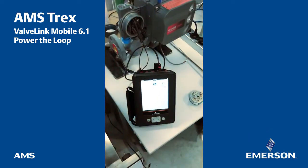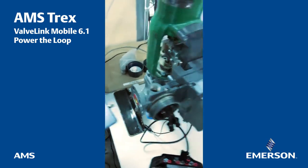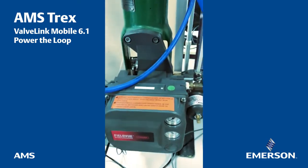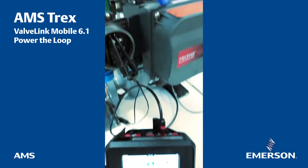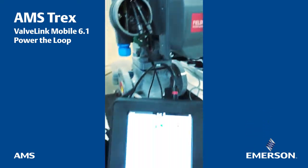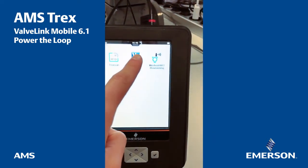Basically, I have the Trex which is connected to a DVC here, and as you can see, there is no additional power supply applied to this DVC. The only thing I have is some pressure applied with a compressor, and I have connected the Trex with the two pins as usual.